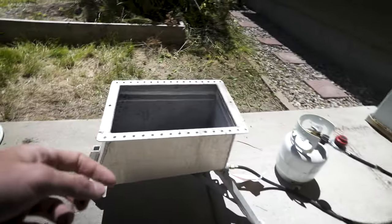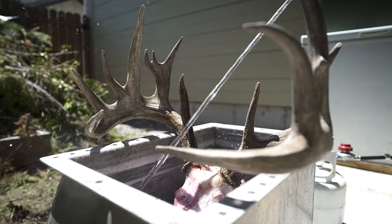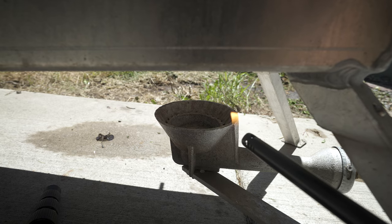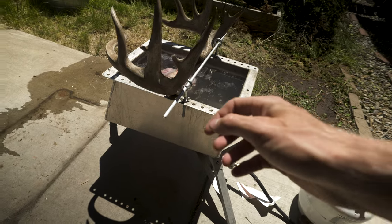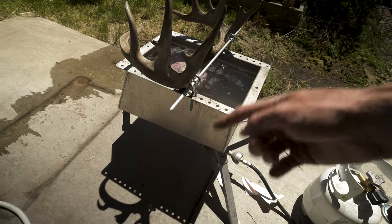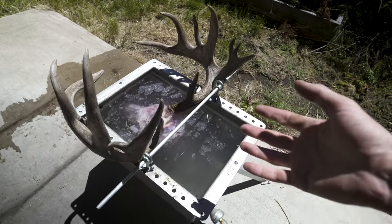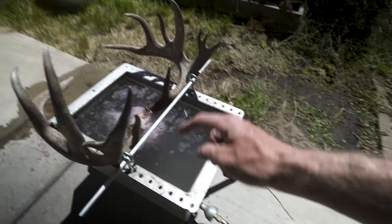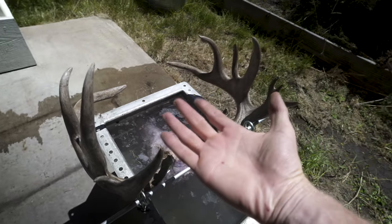We're going to start off by putting the skull in, putting water in, lighting the burner, and getting to boiling. The Bridger Boiler is sized to fit a variety of skulls from a moose to an elk to an antelope to a deer. What you don't want is the antler portion going under the water because that will bleach out. They've got these little cross rods here and also a cross rod down there that helps keep it up. Pretty slick.